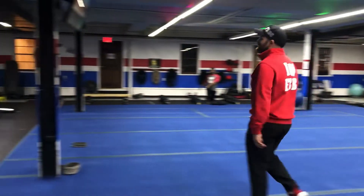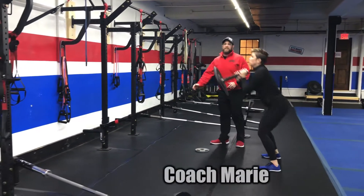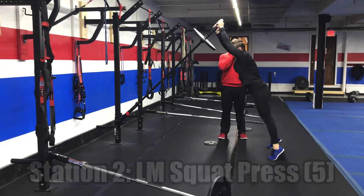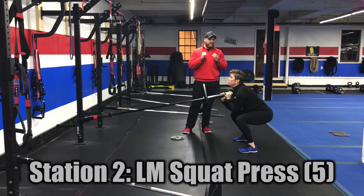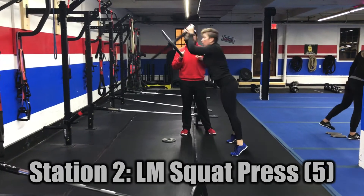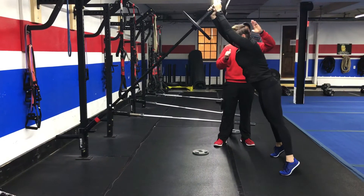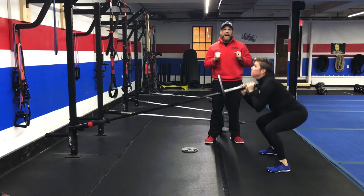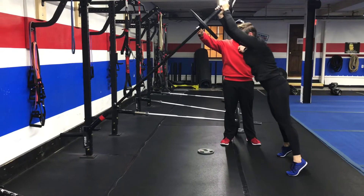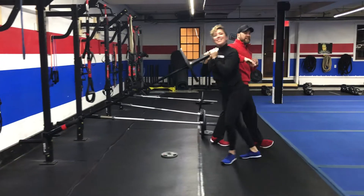From there we're coming over to our landmines. We're gonna have Coach Marie doing our landmine squat press. Start with that bar right there at your chest, squatting down and then driving up — deep breath in, push that air out. Notice how she's coming up to her toes at the end. You don't have to go real deep on this squat — just get as low as you feel comfortable and then drive up, throw that bar right to the ceiling. We're doing five reps here and then rotating to the next station.